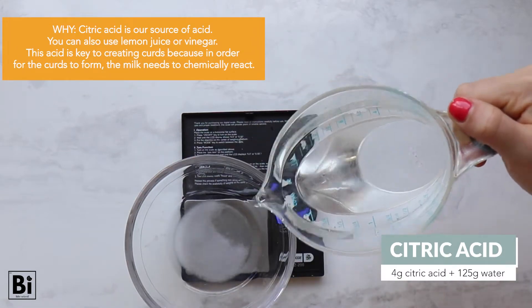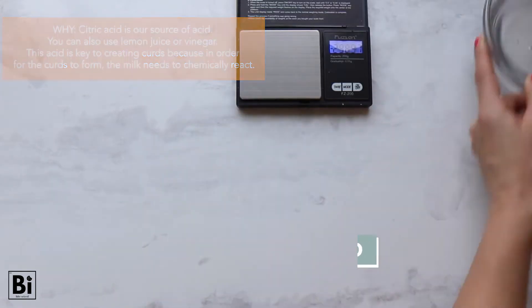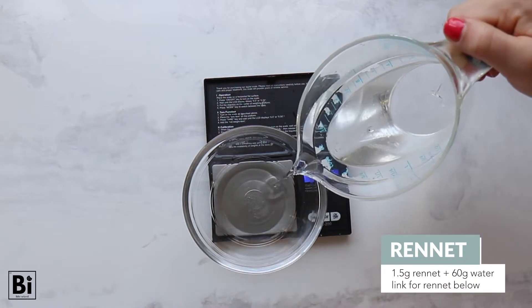In one bowl, add citric acid and water and stir vigorously. In another small bowl, add the rennet and water and also stir that vigorously.